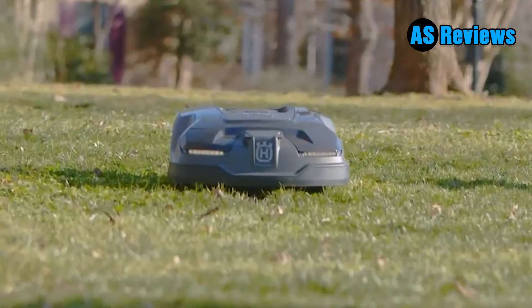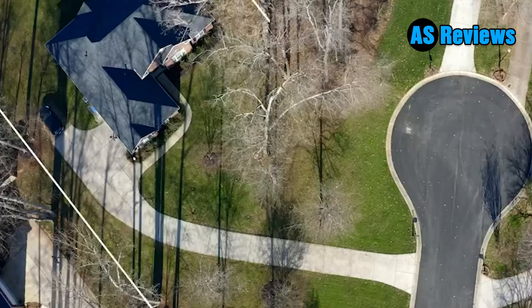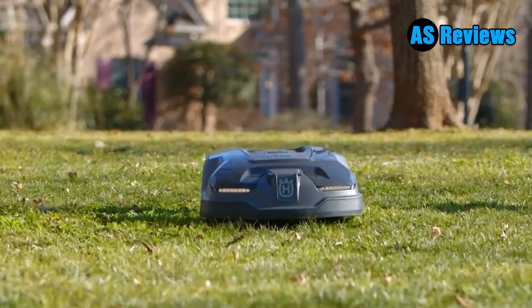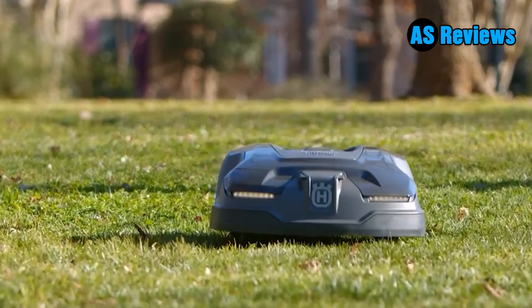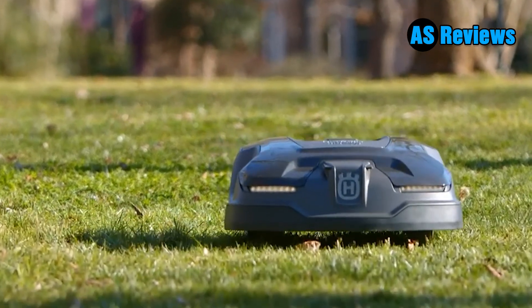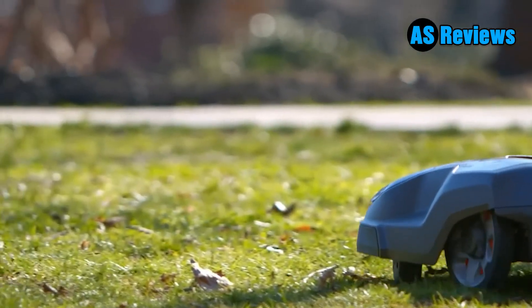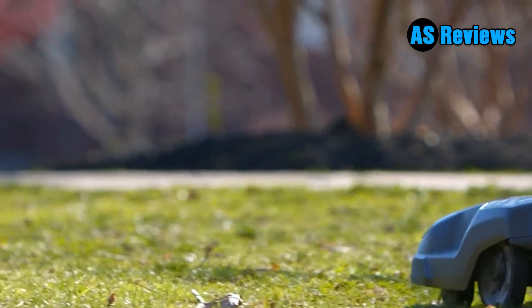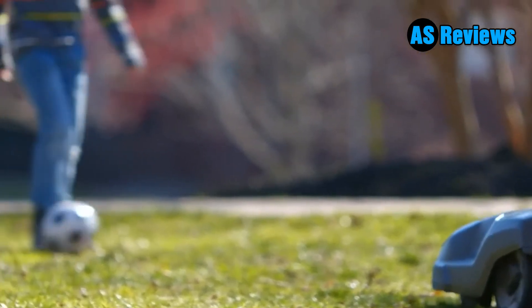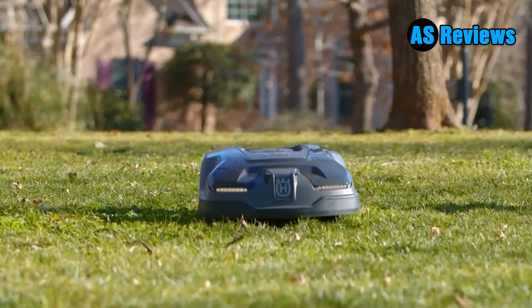There's nothing like the look and smell of freshly cut grass, but unless you're paying for a professional landscaping service, you have to put in a lot of time to keep your lawn in tip-top shape. You can spend hours every week doing the work yourself the old-fashioned way, or you can invest in a robot lawnmower. Available for lawns of all shapes and sizes, robot lawnmowers are relatively easy to set up and program, and because rechargeable battery packs power them, they're super quiet.